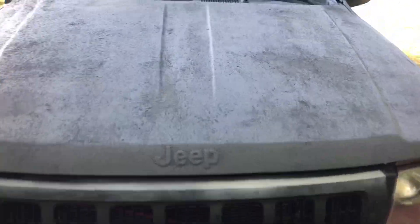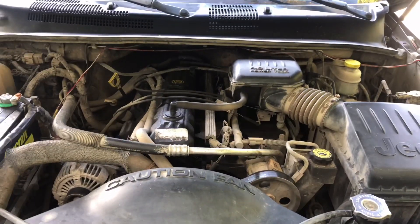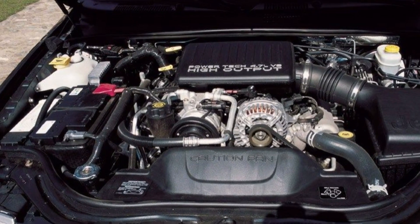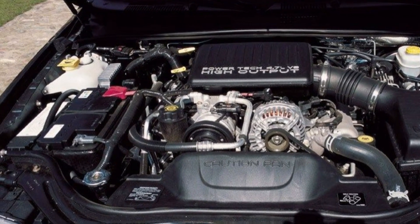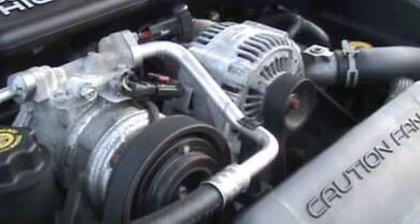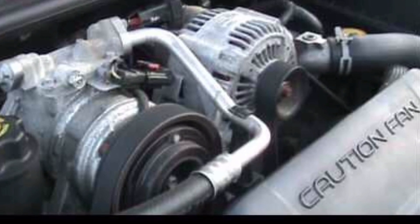Next up is one of those things that's dependent on what engine you have. I have the 4.0, so this isn't as big of an issue for me, but the 4.7 V8 has issues with the valve seats. The 4.7 has aluminum heads and steel valve seats, meaning if you overheat the engine badly enough the valve seats come loose, which can cause major damage to the engine over time. So if you have a 4.7, just make sure you don't overheat it.